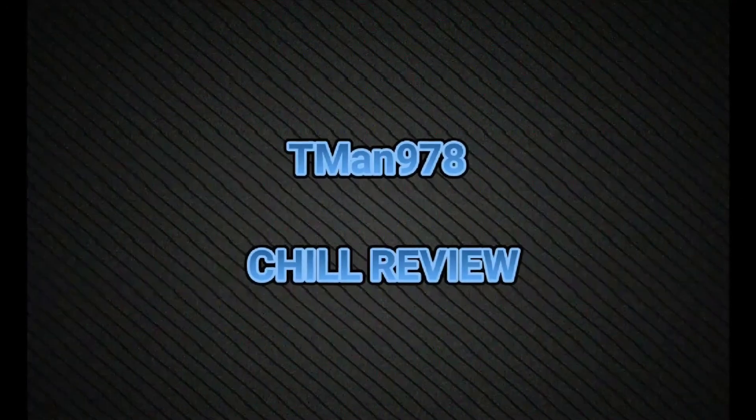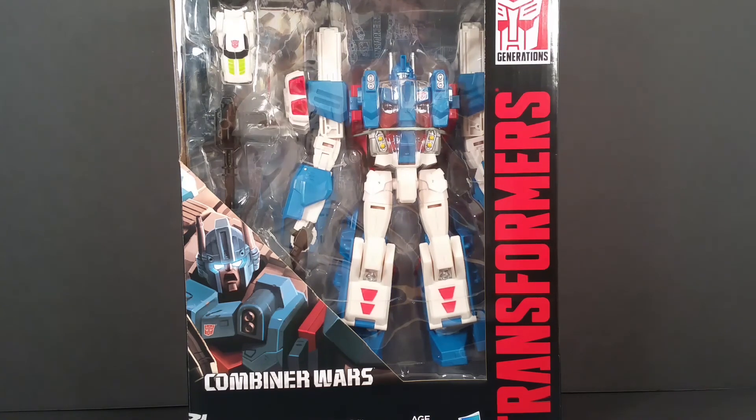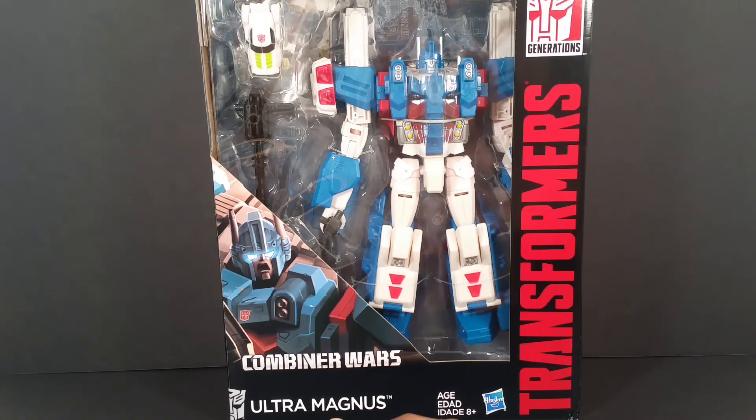T-Man 978 Chill Review. Hello everyone, T-Man 978. Look who showed up at my door: Transformers, Generations, Combiner Wars, Ultra Magnus.